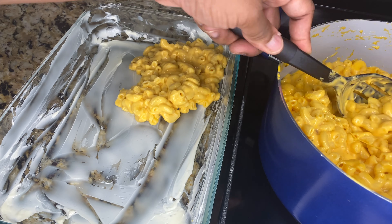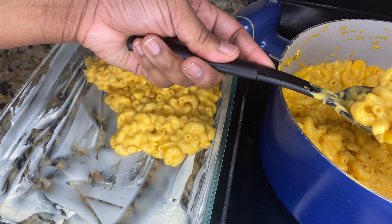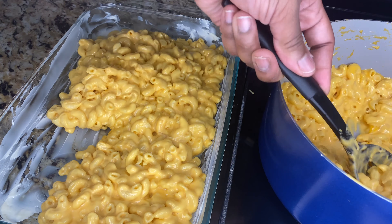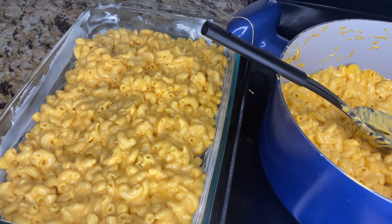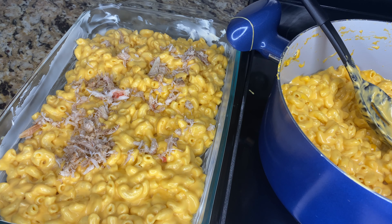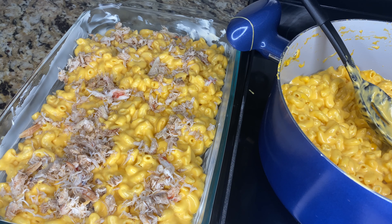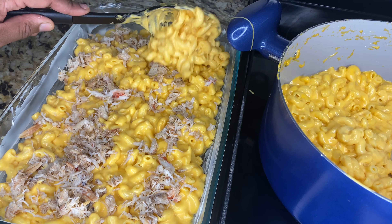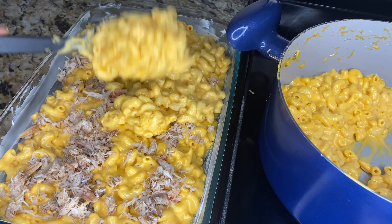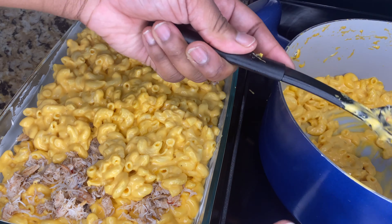Here I have my casserole dish all buttered down so my noodles won't stick. After going in with my first layer of macaroni and cheese, I'm coming through with the crab meat and spreading it all out. Now I'm coming in with my second layer of macaroni and cheese right before I put it in the oven at 350 degrees for about 20 minutes.